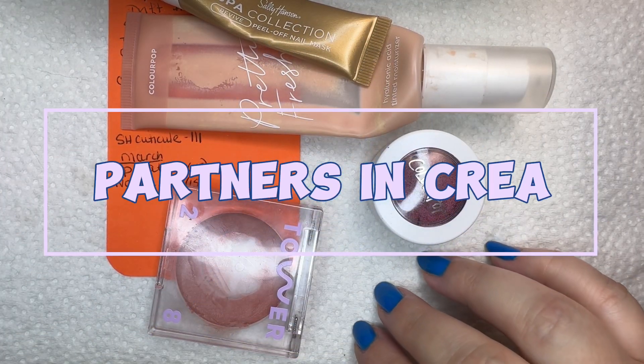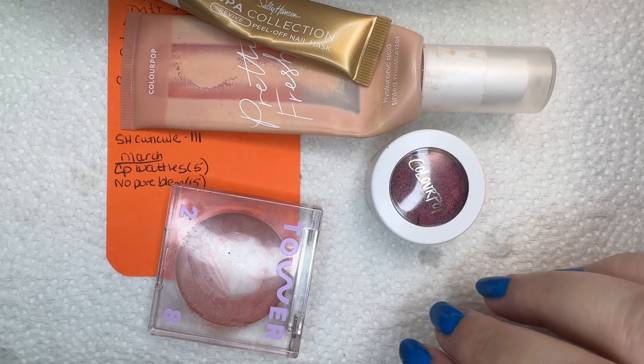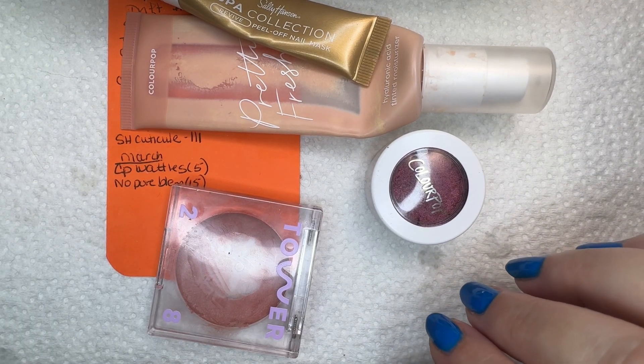Welcome, or welcome back to my channel. My name is Suzanne. This is the Partners in Cream update. I believe this is update two or three — I can't remember.